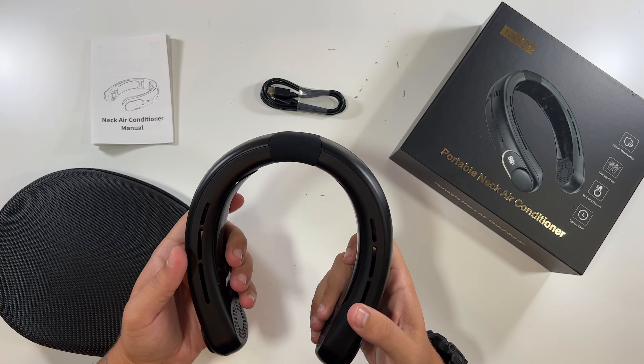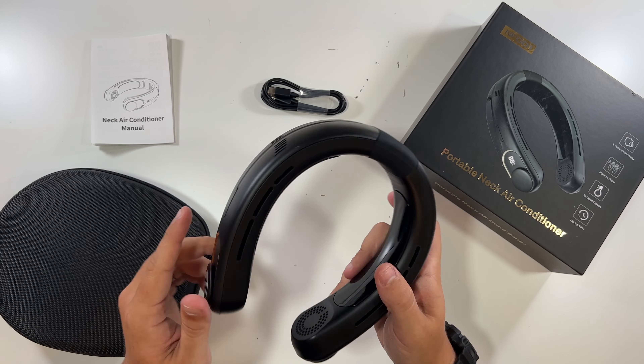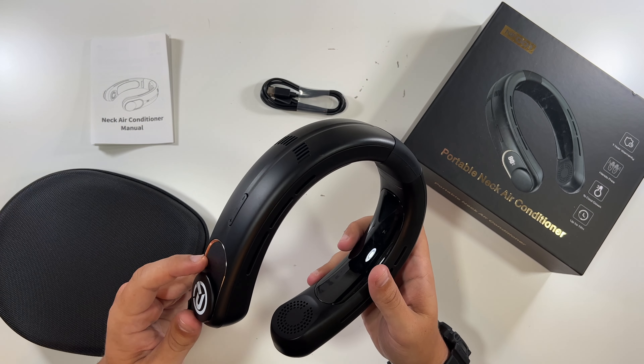This part is what will get cool. I can feel it's already actually pretty cool, just to the touch. And you got your two fans down here, which your hair and stuff cannot get caught in, which is pretty amazing.